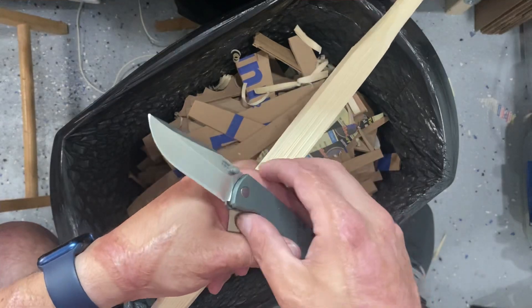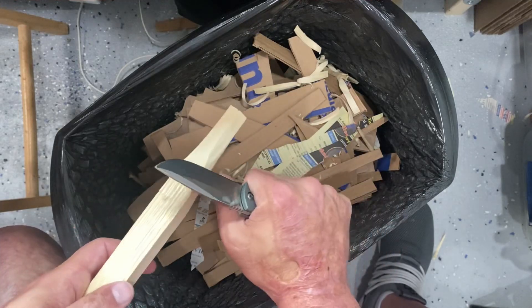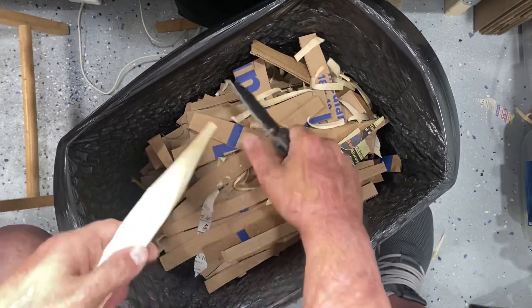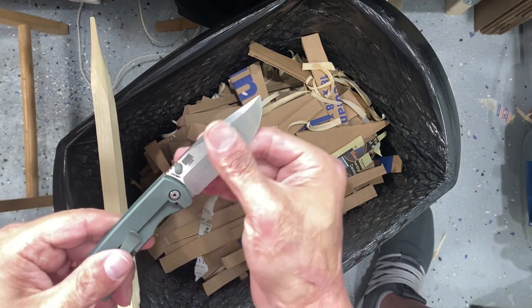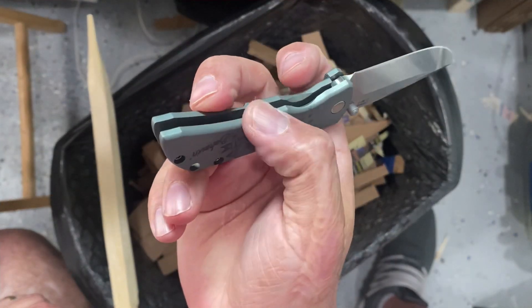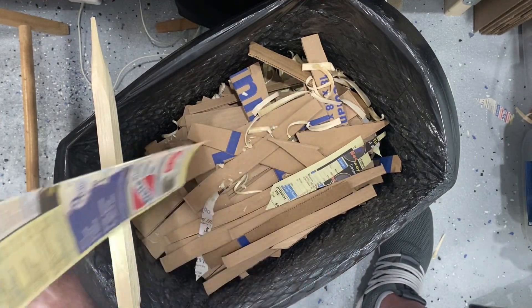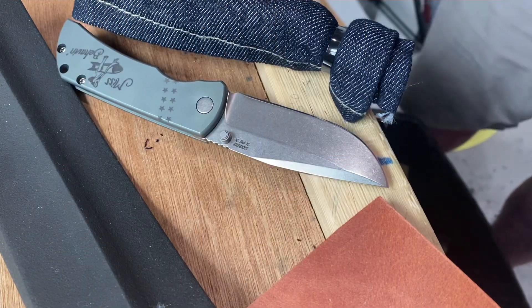We're going to test the ergos on this pine 2x4 by doing a little wood shaving and see how well that edge is still biting. It did well — I wouldn't recommend doing that with this small of a handle on a knife, but for its size and having flat scales it was comfortable, because everything is softened around the edges. It bit into the wood nicely and is still really sharp.